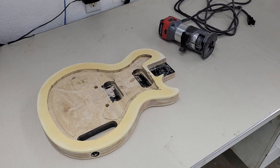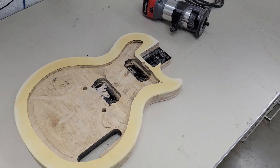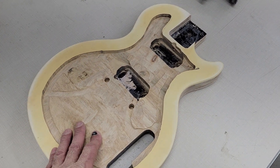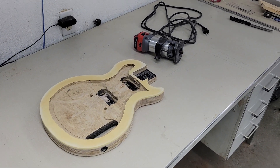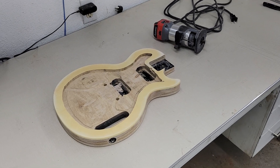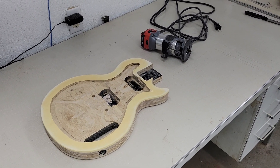So there you go — Part 3. We're at the routing stage, routing out the body to build this Acoustasonic Gibson Epoch conversion. Thanks for watching — I'll do another video once we've got it all routed out and start looking at putting it together and gluing it. See you in a bit, bye!